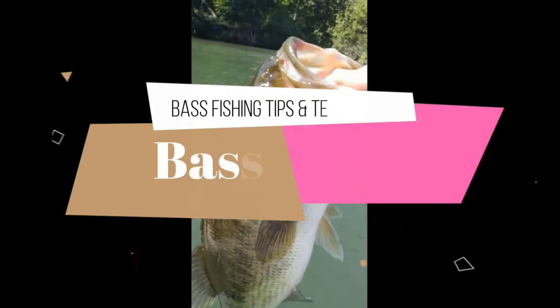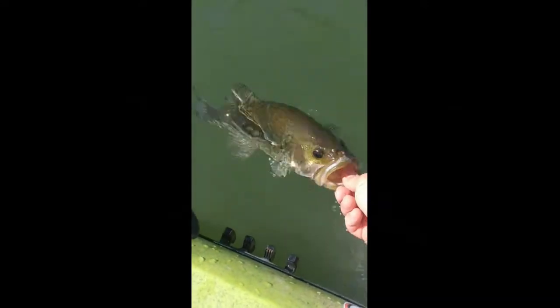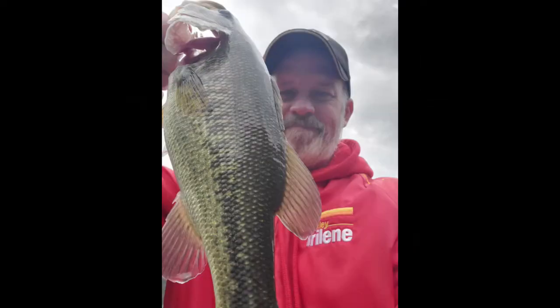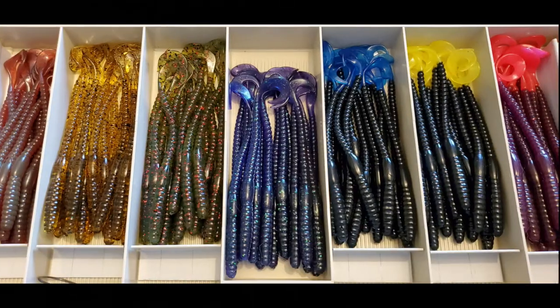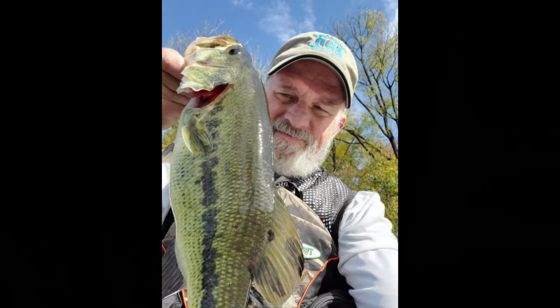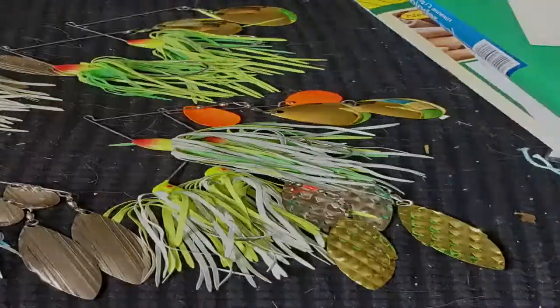All right guys, ready for part two — we're going to be talking about jigs today. Hey guys, Todd here with you, welcome back to Bassin' 101, part two in the jig tutorial.